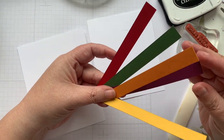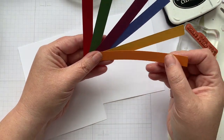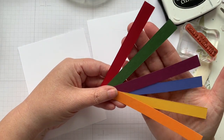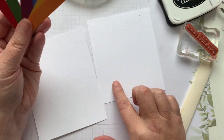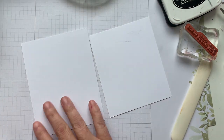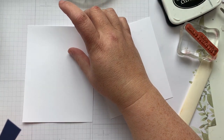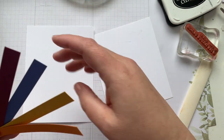Stuck behind the Rich Razzleberry. Now I've already cut these down — they are 5 inches by a half inch. I've got a piece of just plain scrap white paper and a 4 and a quarter by 5 and a half piece of Basic White.